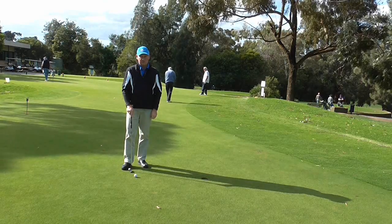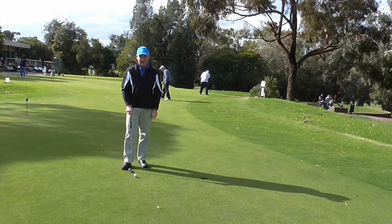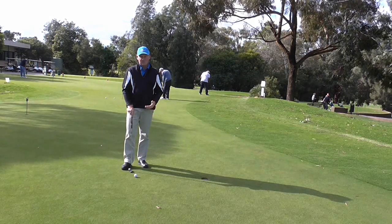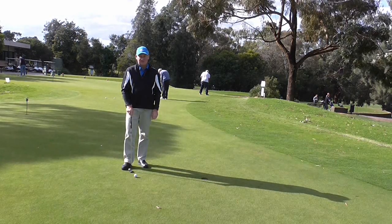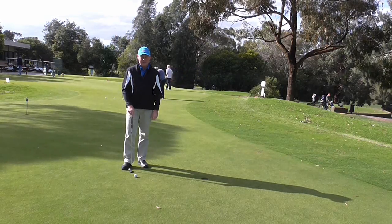Hello. I'm Brian Fitzgerald, The Golf Doctor, and today is my 100th golf video. It's amazing how quickly that time has gone. 100 videos ago I started with a golf grip video, and for golf tip number 100 I'm going to continue with another golf grip video. We're going to have a look at the reverse overlap putting grip. Stay tuned.